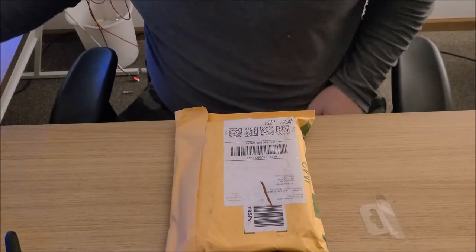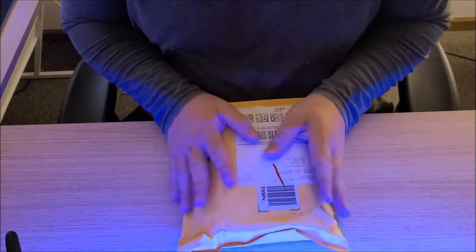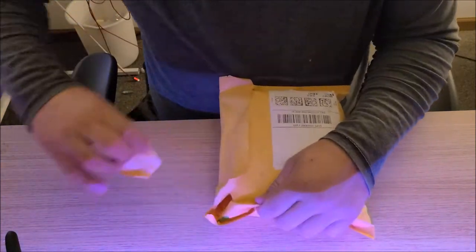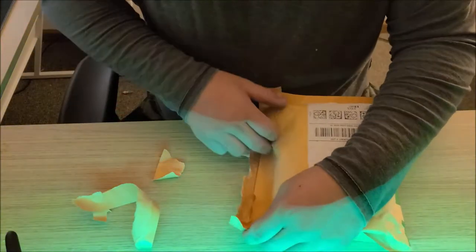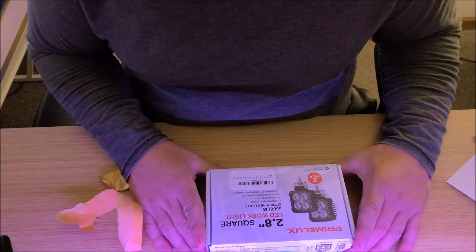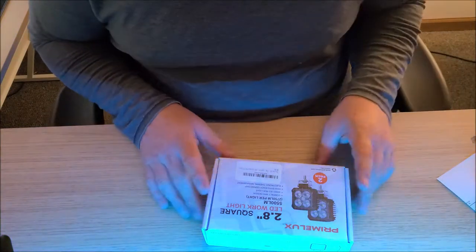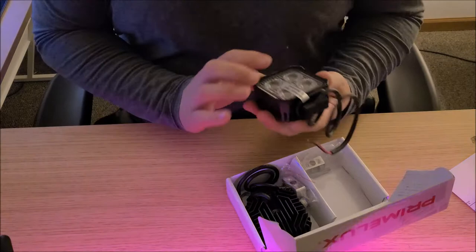Hey everybody, how's it going? Nathan343 here, drinking a little tea. Today we have another product to look at — it's like Christmas! We got about 48 or 49 days till Christmas. What we got is a 2.8-inch square LED work light, 5,500 lumens total — 2,750 lumens per light. These might make some good reverse lights.